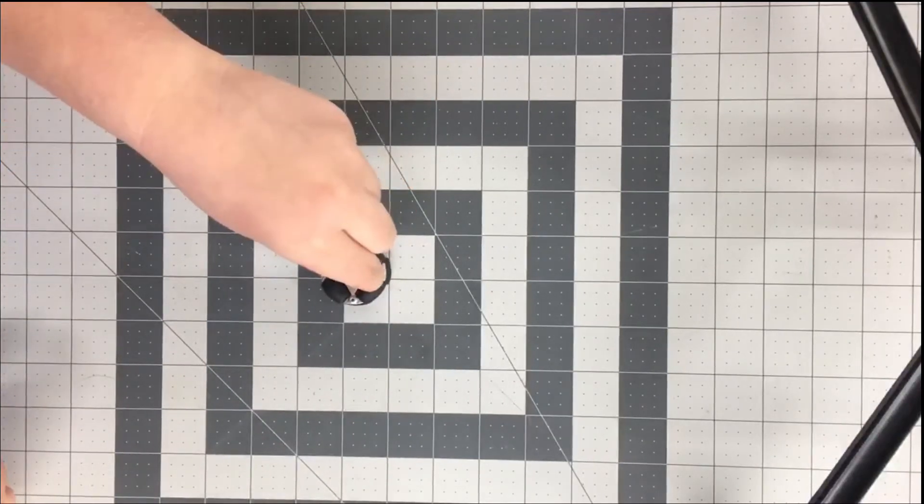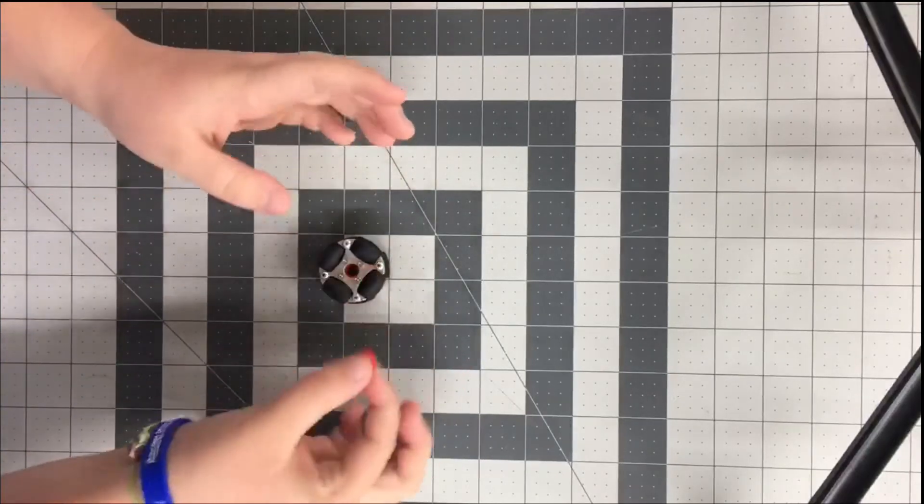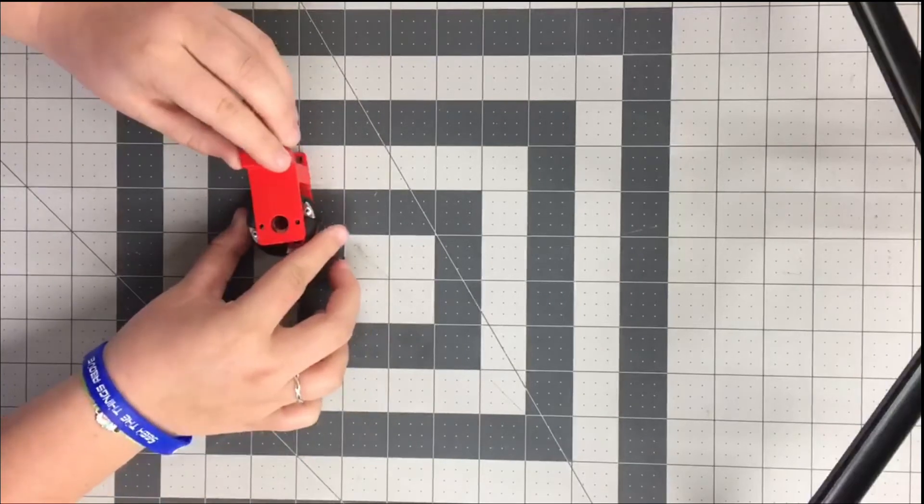We also decided to 3D print some spacers. This is our spacer that we decided to 3D print. As you can see, it does not fit inside of here, which is not good — it's too wide, which can make it extremely difficult to fit in here and stay in place.